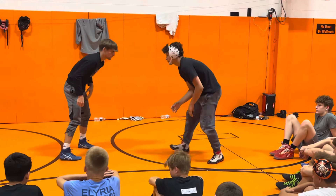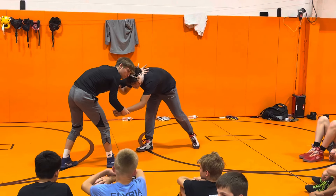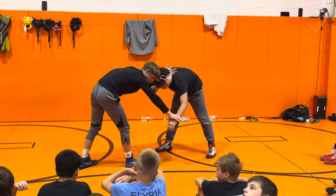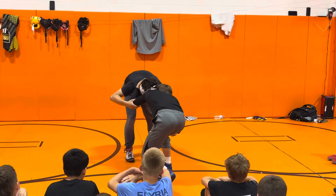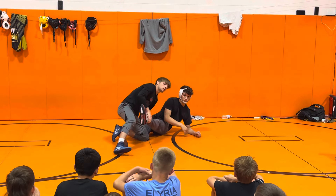One more time: collar tie, pull, grabbing his wrist — other side hand is grabbing the wrist just like this — pull, fake like I'm going to the floor, take the head to the knee, ankle pick, finish the chair. Any questions?